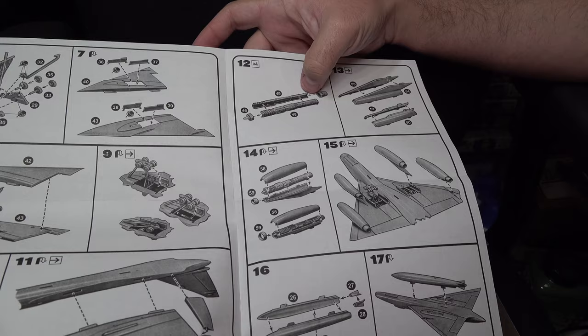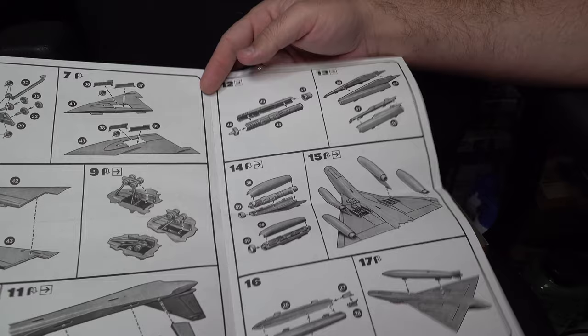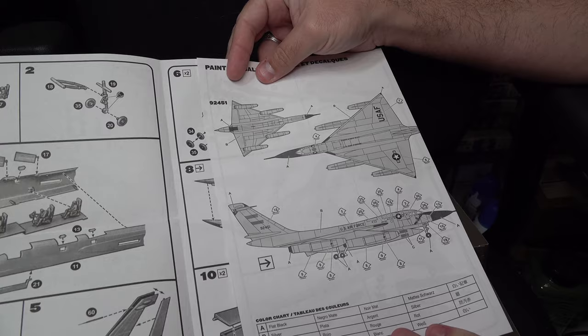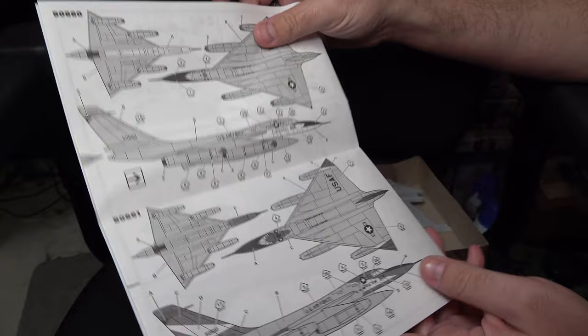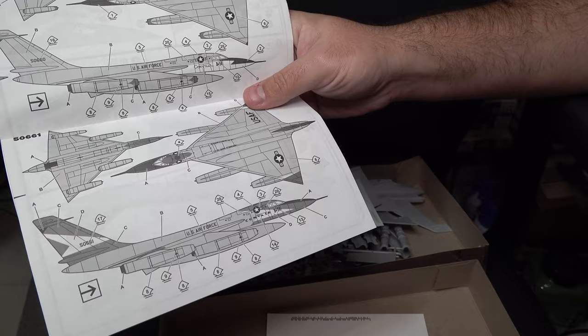As for the engines, they're actually not terrible. Assembly is pretty straightforward, building up from the main engines themselves and then enshrouding them in the pods before closing them up onto the wing. You get several different marking options — from actual deployed aircraft to one of the prototypes overall. Of all the options, the prototype is probably the most interesting because it's a little bit different.